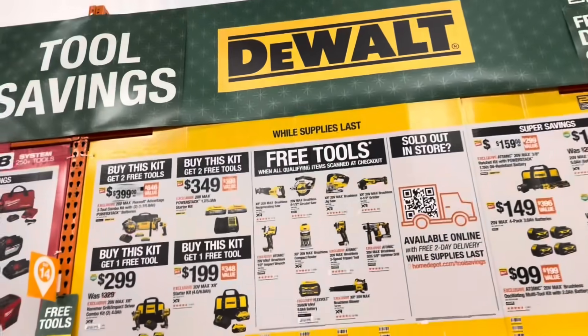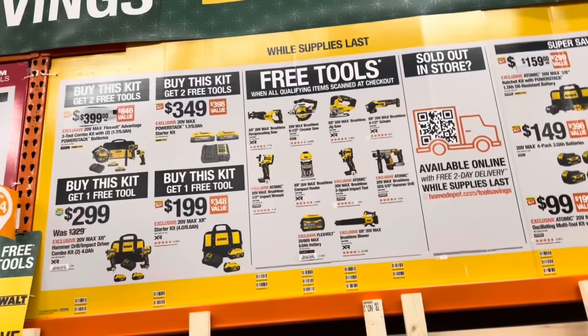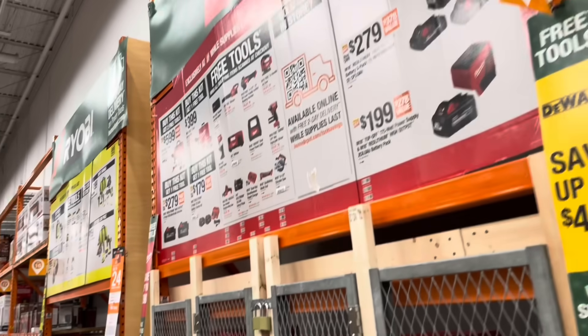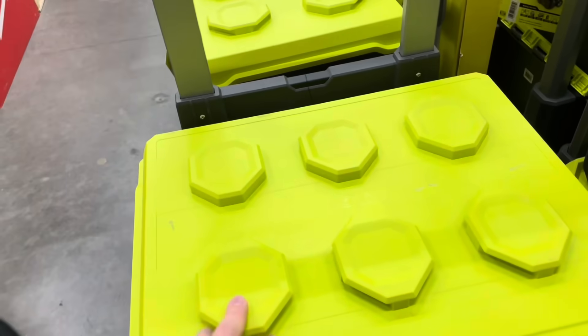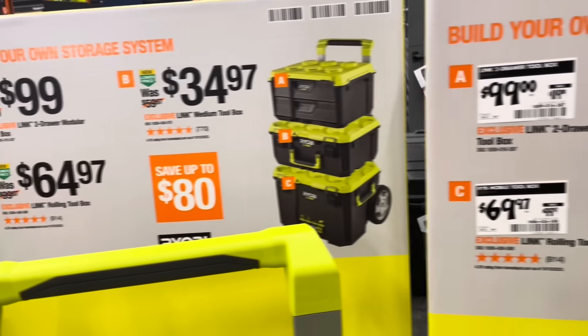Up on the wall, they basically had free tools — buy a kit and get however many tools free. Milwaukee is doing a similar kind of deal. And there's this Ryobi stackable storage system that honestly looks like a Lego piece — that's probably what they were going for.